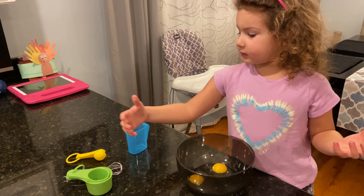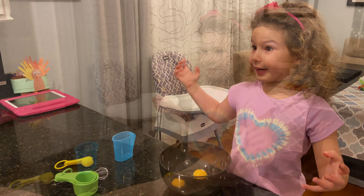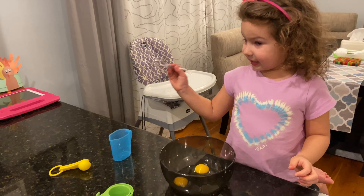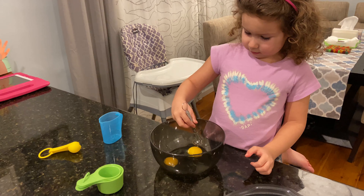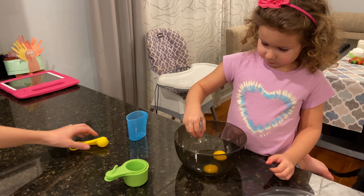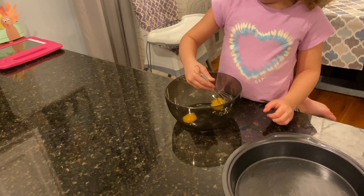When we are done using my real stuff, can we wash them so I can play with them? Let's use them. I'm going to start mixing. Yes, you can start mixing. So then we need a third cup of oil and three-fourths cup of water. So, oil.